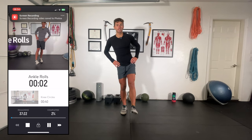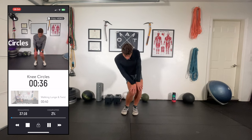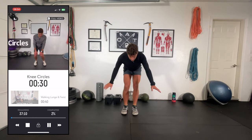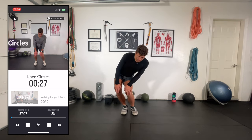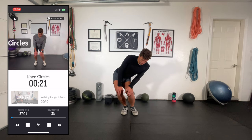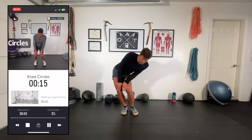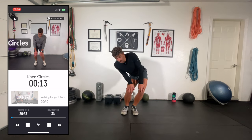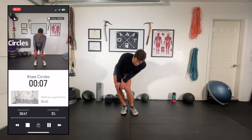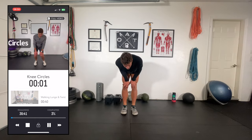Just slowly warming things up. Dive into knee circles next — we're really tracing big circles with the knee. My hands are just placed here for balance. Go 20 seconds one direction, 20 seconds the other. I'm really trying to push the hips out, which really helps get into the glutes. Getting back in the swing of things since getting back from Indonesia. Feeling good.